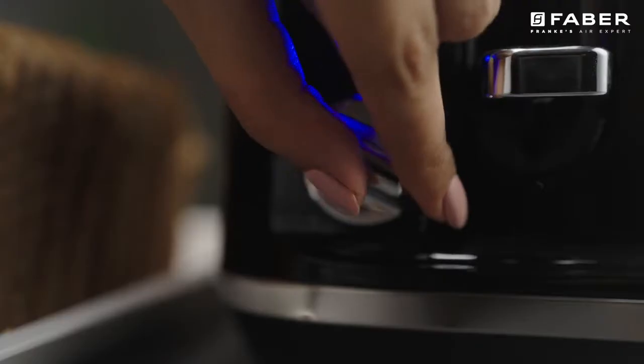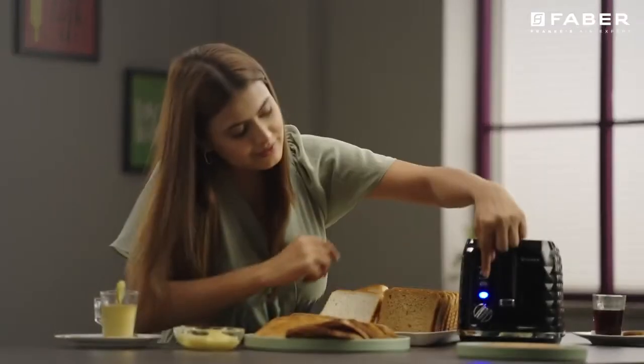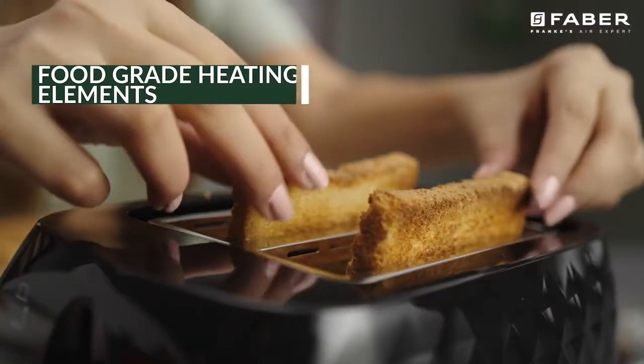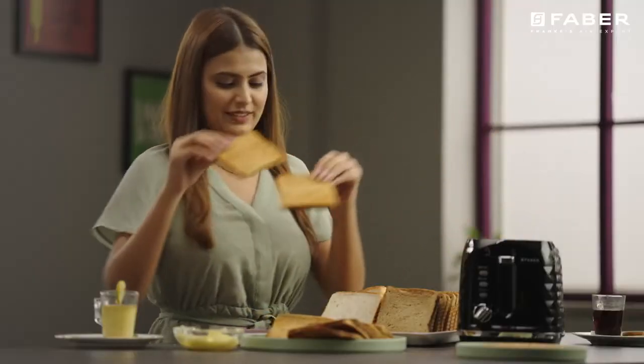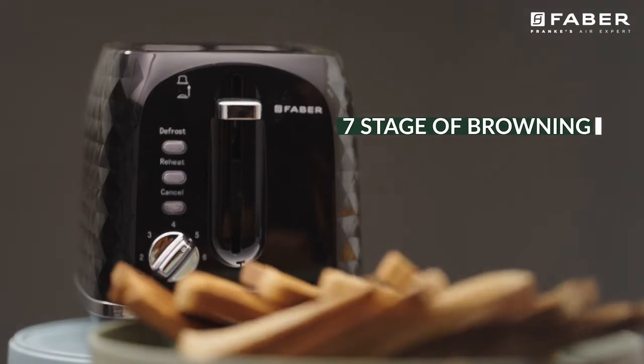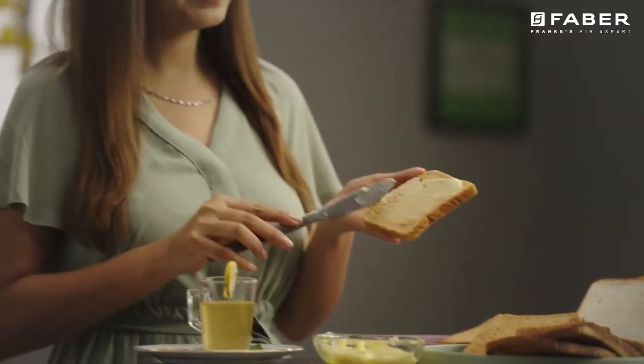950 watts of toaster has adjustable browning control with 7 settings and a food grade heating element. Like your toast a dark brown shade or perfect golden? This toaster gives you a choice between 7 stages of browning to match your perfect toast with anti-jam function.